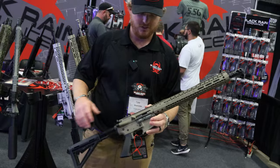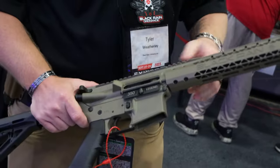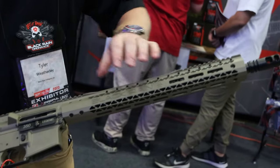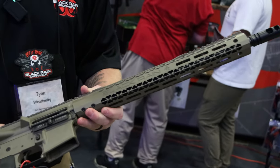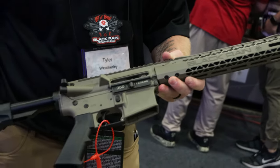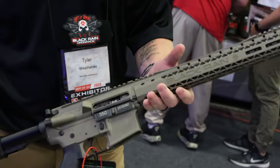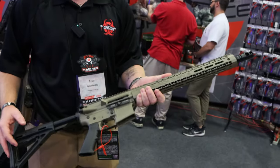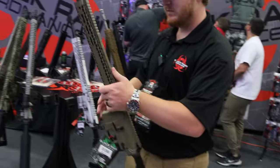Here's the 350 Legend on their AR platform with a 15-inch rail in FDE. It has M-LOK slots on the top and bottom for accessories, runs a standard AR-15 bolt, and uses a round comp. It's set up for straight-wall cartridge states that require them for hunting.